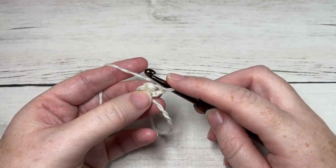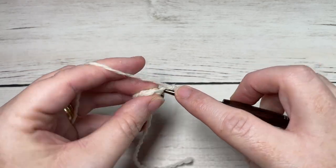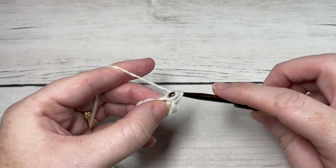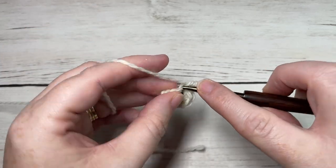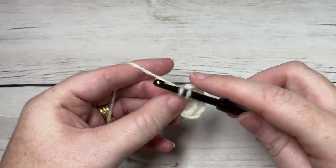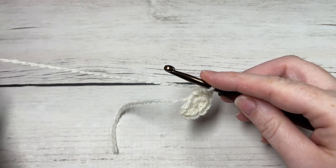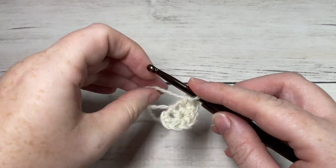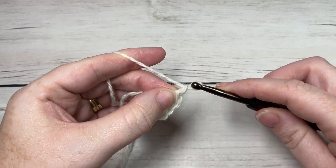For row two, work two single crochet stitches into the first stitch, three single crochet stitches into the next stitch, and two single crochet stitches into your final stitch. At the end of row two you will have a total of seven stitches. Chain one and turn your work.